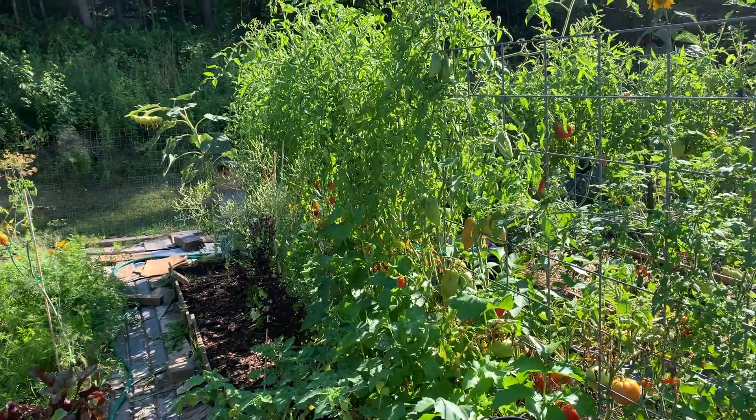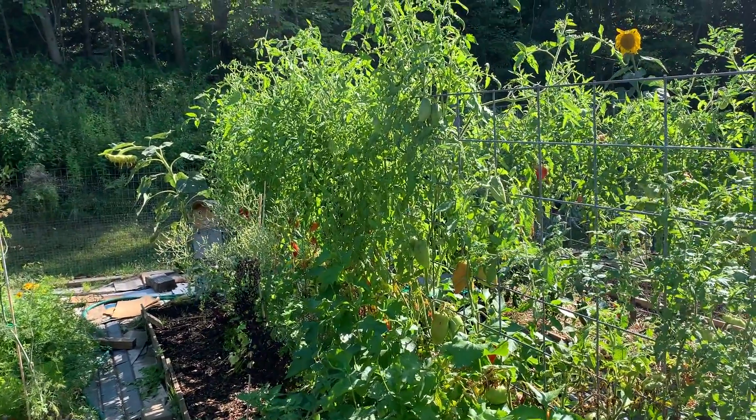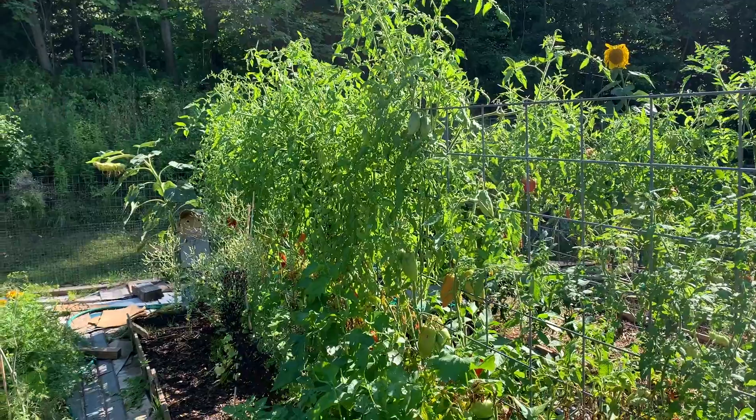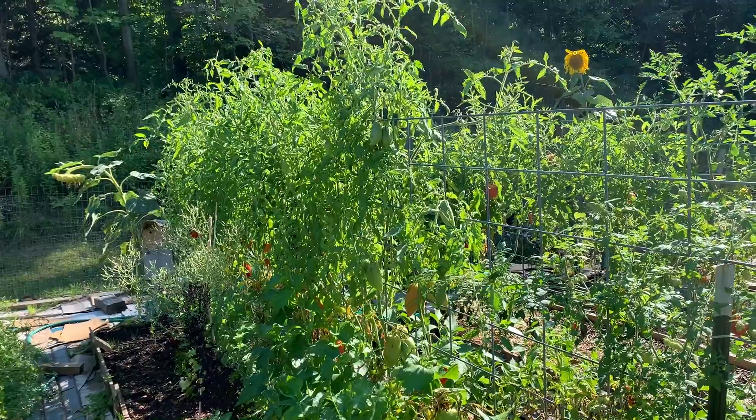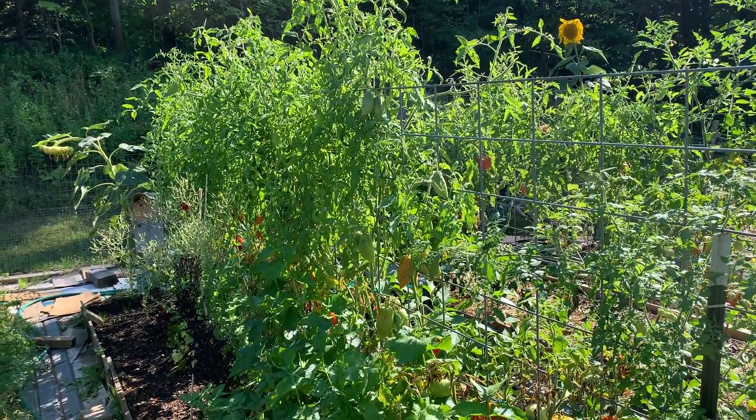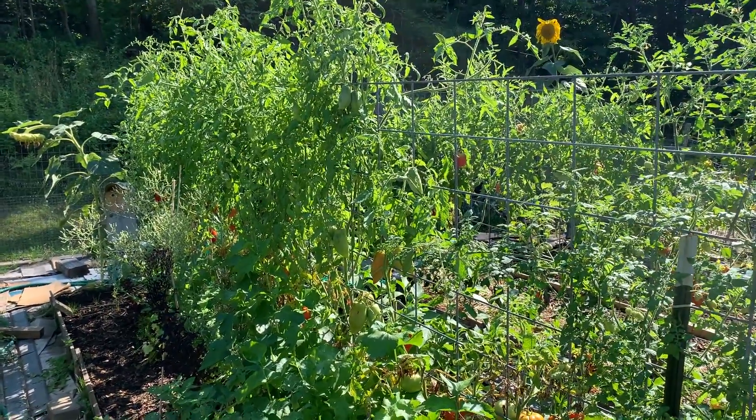So that's kind of what I wanted to pass along in the tomato department. If you're growing tomatoes, good luck — or if you're thinking about growing tomatoes for next year, keep all this in mind. Come back and rewind the videos and go through them next year when you get to this point in time.